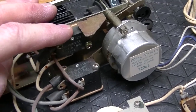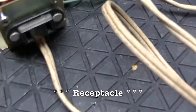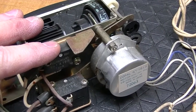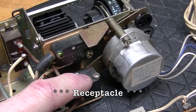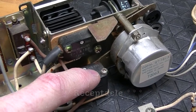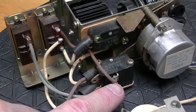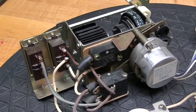This top one controls the output plug when the sleep timer is going. This one controls the plug when the alarm goes off. And this one down here controls the buzzer when the alarm goes off. So three micro switches run this clock.